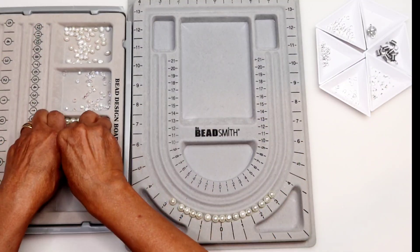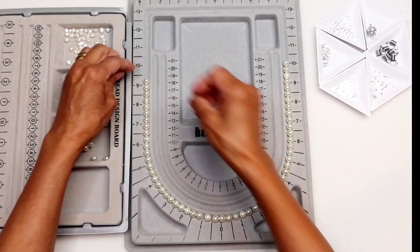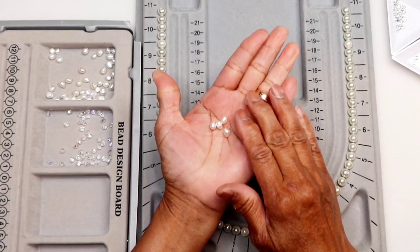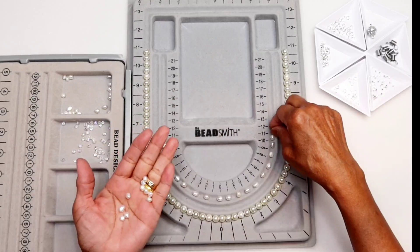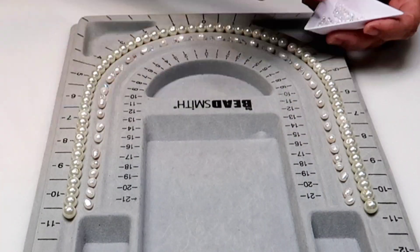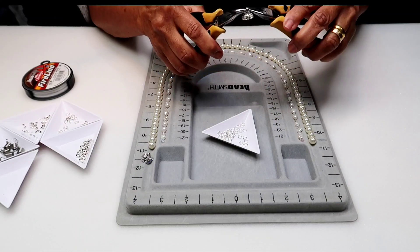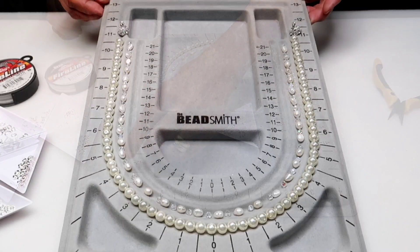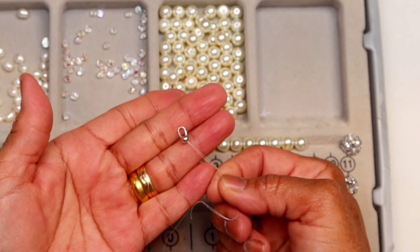With help of the designing board, lay the beads as you designed before stringing. The second part of my design has two strings with different types of beads and length. For the ends of the string, repeat the same way as the first part.